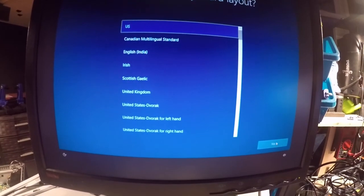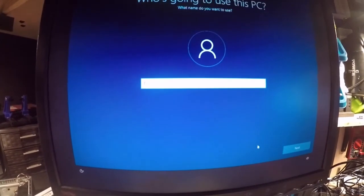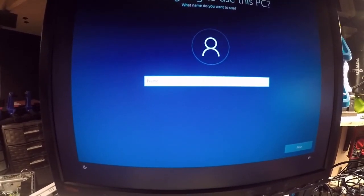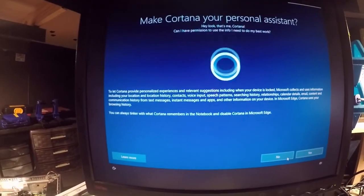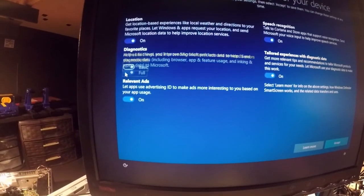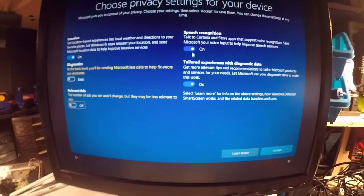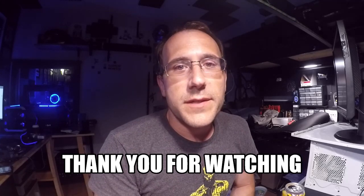For initial Windows setup: pick your region, skip the network connection for now. Set a password — they can change it later since this isn't my computer. When it gets to Cortana, I always say no. I keep location on, set diagnostics to Basic, turn off ads, turn off speech recognition and experience sharing, then hit Accept and it loads you into the desktop.